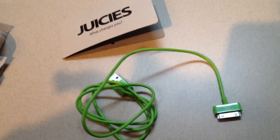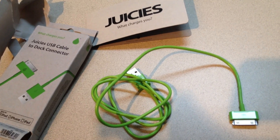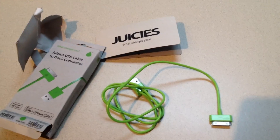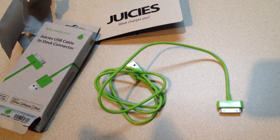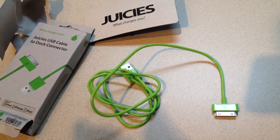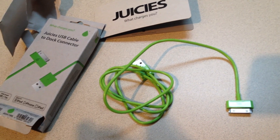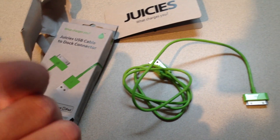If you guys are interested, juicies.com. I hope you guys enjoy this unboxing. This was another Kickstarter project that I was excited about at the time — about a year and a half later, for a product that could have come out way sooner. But whatever, it's another iPhone cable to add to my giant collection. Thank you guys for watching, and I will see you in another video.